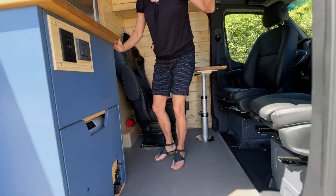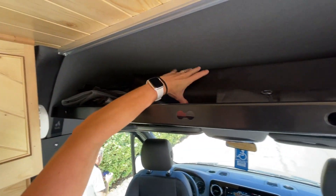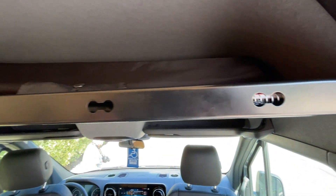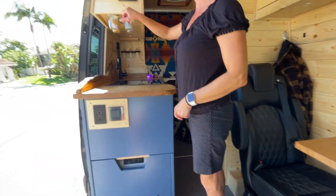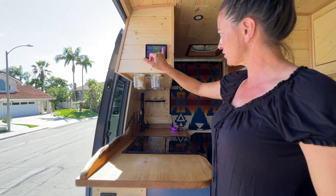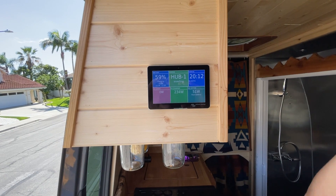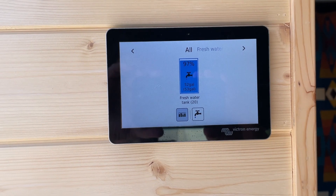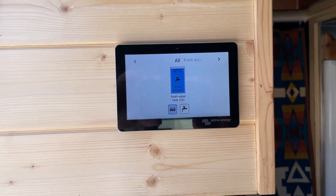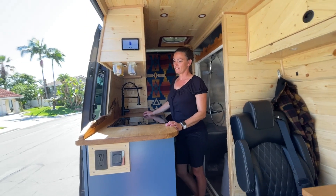Up here in our bulkhead, we keep our screens for keeping the bugs out, as well as all our room darkening shades for all the windows — they fit extremely well. And up front here, we also have our smart hub for the Victron Energy. So it tells you basically all of our systems and the status of them all — how much we're bringing in through the solar up top, etc. As well as our fresh water tank, which is a 52 gallon tank. It's fantastic. And here we have our kitchen, our favorite.